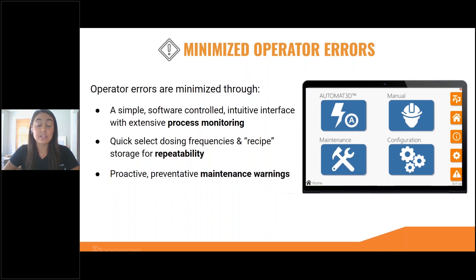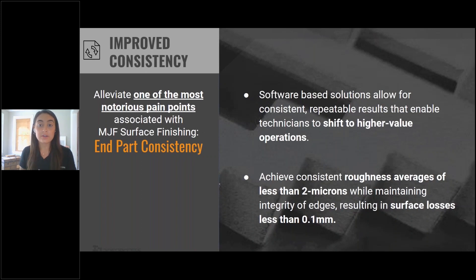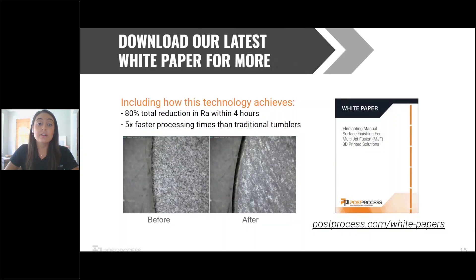The level of control that our software allows over these energy sources is really important. The software-based solution is going to give consistent and repeatable results that enable technicians to shift to higher-value operations. We've seen that we can achieve consistent roughness averages — that's the difference of the peaks and valleys along the part surface, which we measure using a profilometer by dragging a little needle across the top. In some testing, we've seen that we were able to achieve less than two microns while maintaining the integrity of the edges and resulting in surface losses of less than 0.1 millimeters. We do have a white paper available for download so you can take a deeper dive into the specifics, and it also includes some ROI data.